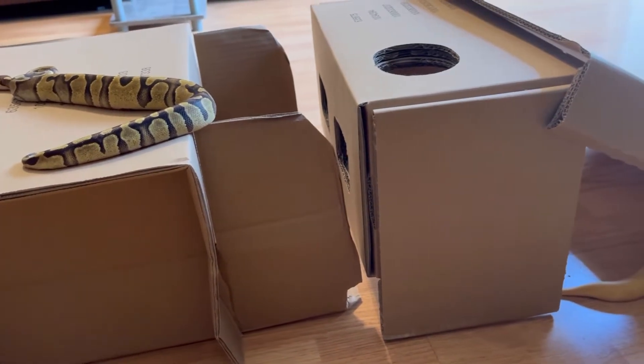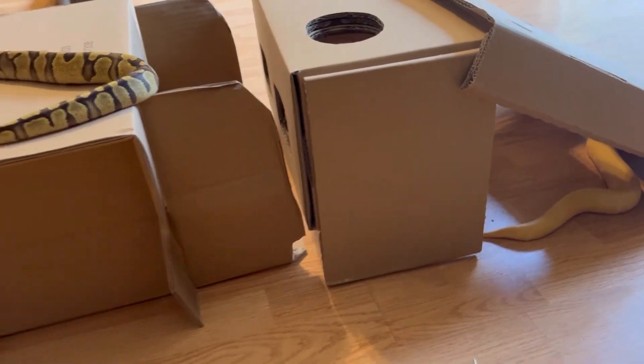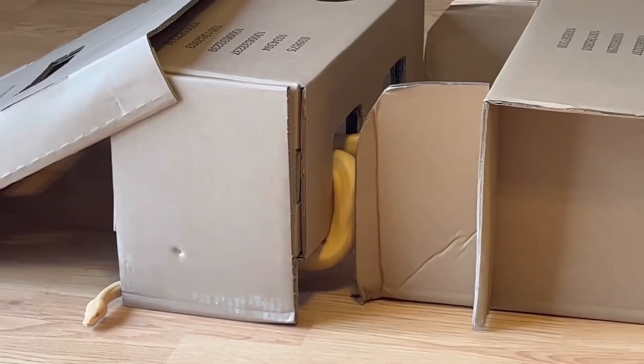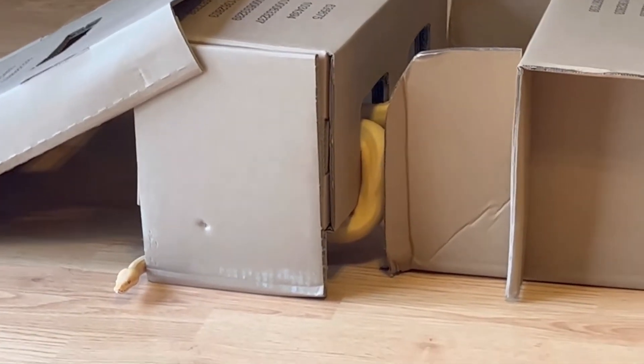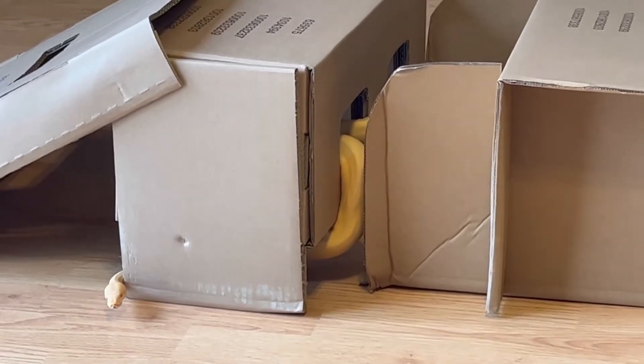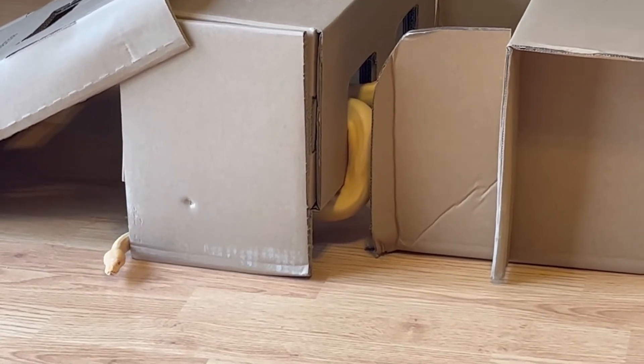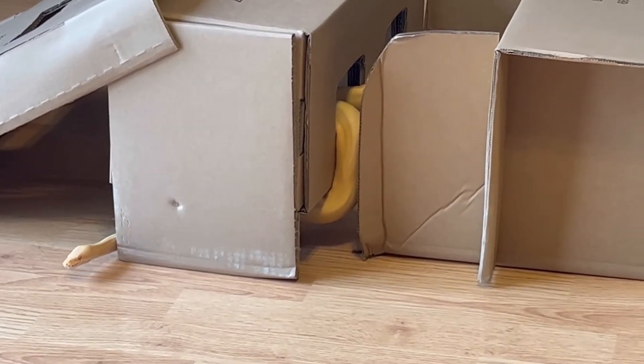Hi guys, welcome to Snake Nook. In this video I'm going to share with you all how I set up an activity station or an enrichment station just using some cardboard boxes. That's right — cardboard boxes are not just for cats, you can use them to entertain your snakes.